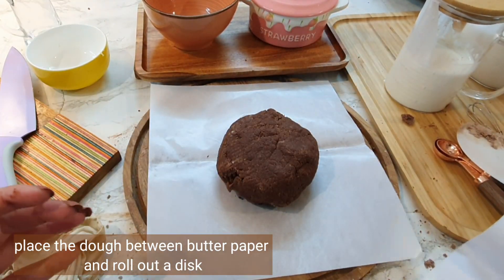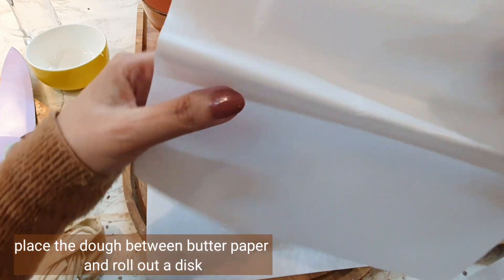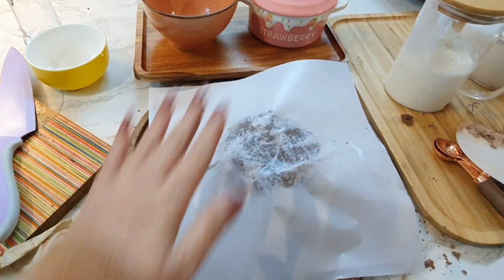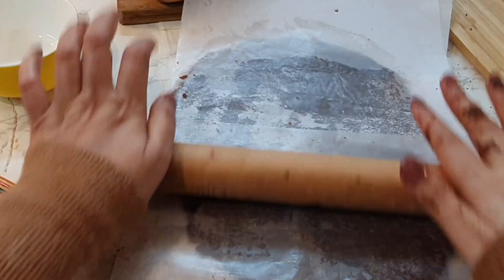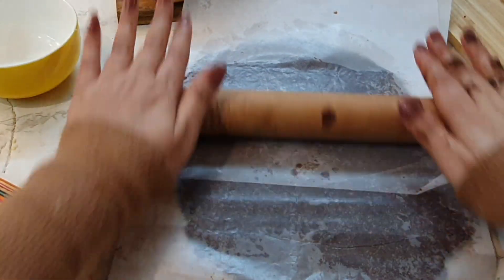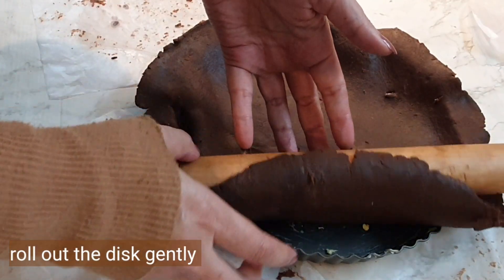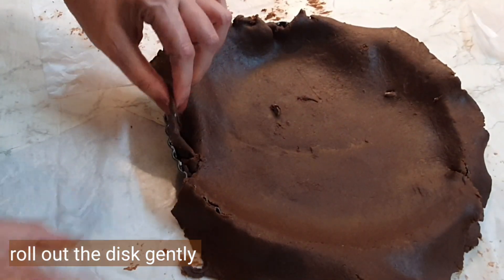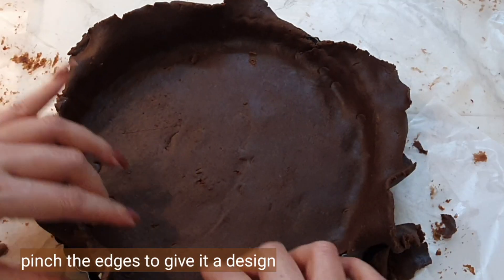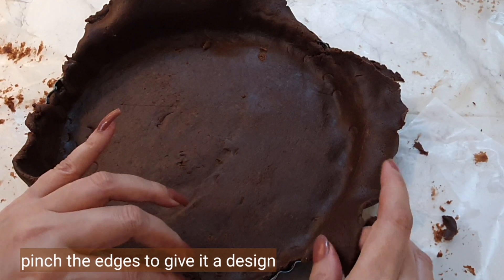Make it into a ball, put it between parchment paper, press it with your hands, and then use a rolling pin to flatten it out. You have to make a circular disc that is bigger than your tart pan, because the tart pan needs to be covered with the disc. Roll it with the rolling pin on top of the tart pan — it's so much easier this way.